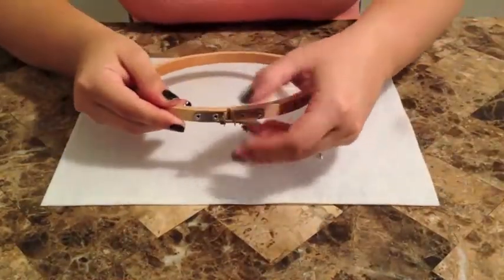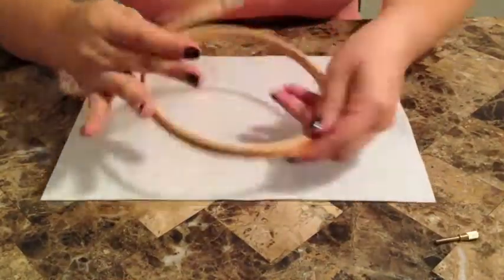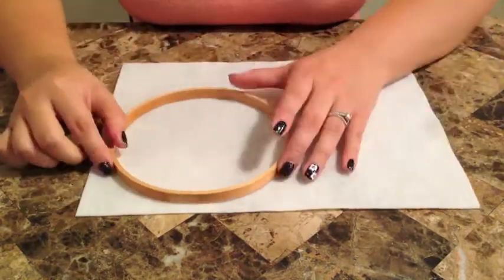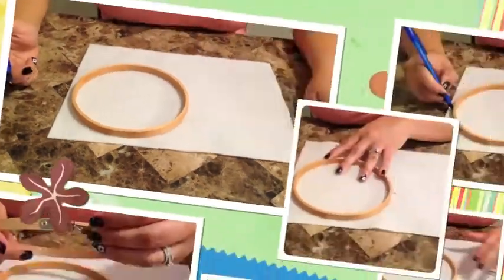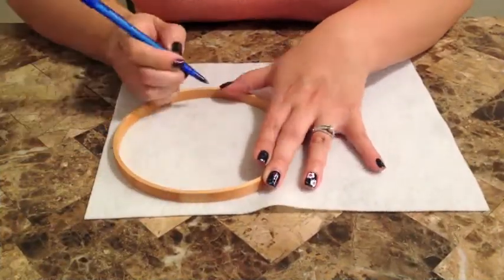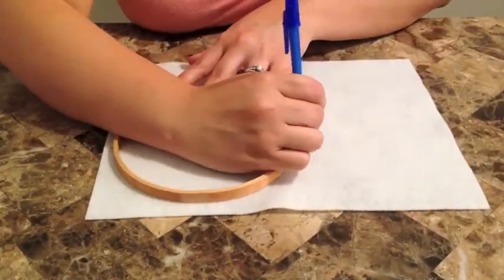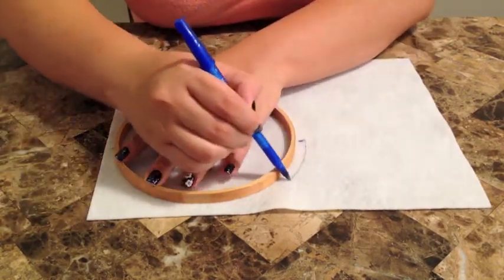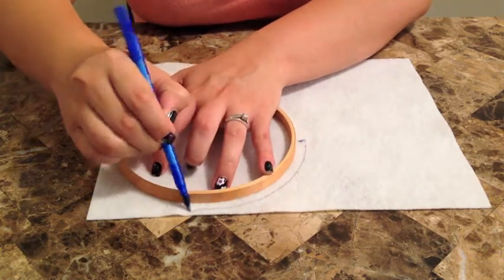The first step in creating your wall art is to take apart the embroidery hoops. You're going to use the inside one just because it's easier. You're going to want to measure it around with your pen or pencil, putting the pen or pencil at an angle and tracing it all the way around the hoop, making sure you have enough room to wrap the felt around.